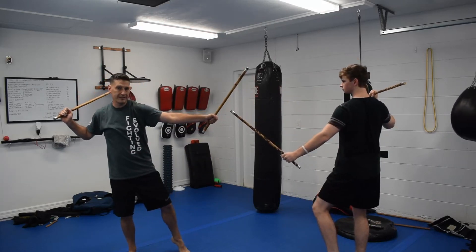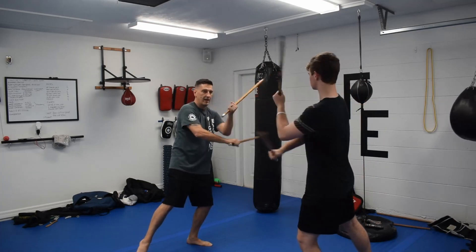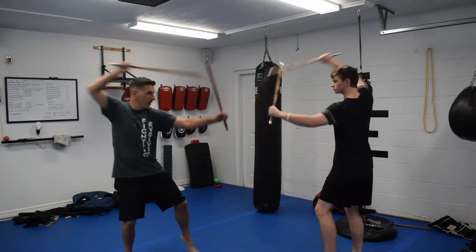And we're going to repeat the exact same pattern. Modified closed — left, right, left. Right backhand, left forehand, right inward, and draw.